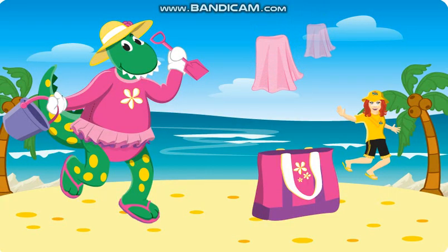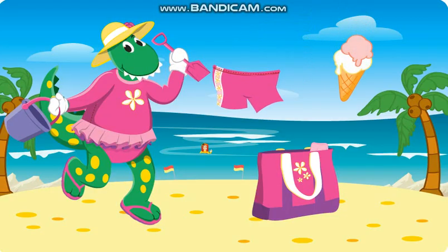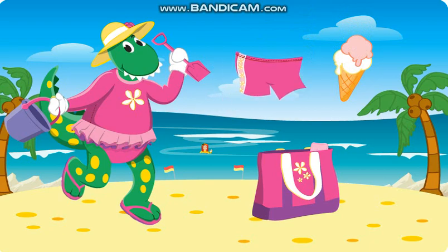Dorothy needs a big beach towel. Dorothy needs some shorts to keep her legs safe from the sun. Drag the shorts towards Dorothy.